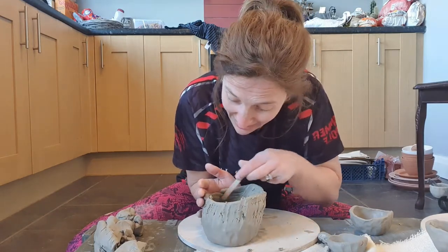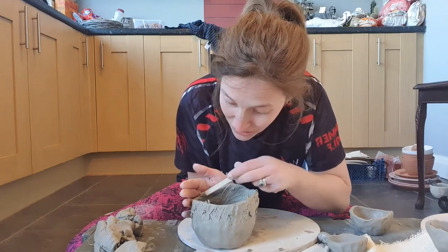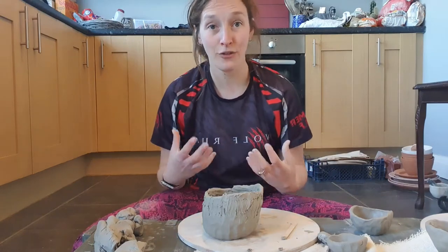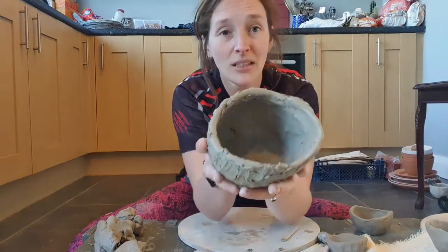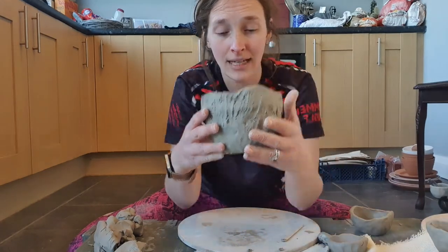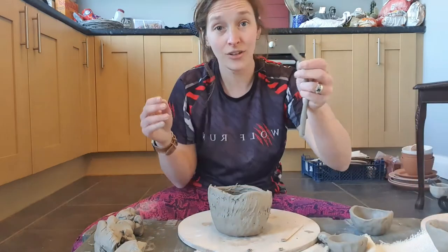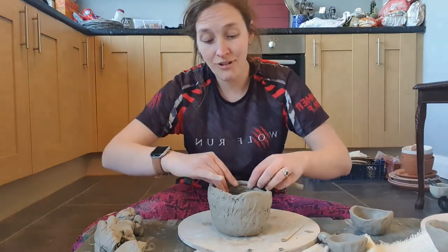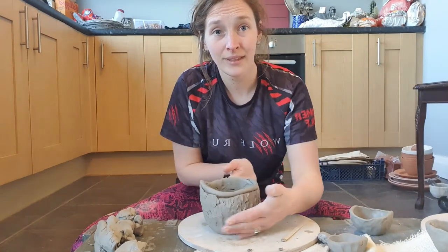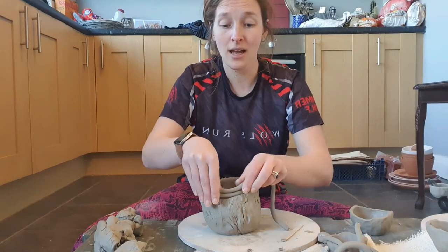Can you see how I'm not worried at all about how the pot's looking? I don't mind that it's a mess because that's the stuff you do at the end — you make it all fancy at the end. Get your structure made first. So we've smoothed on the inside and on the outside. Now if I want to continue to make it taller, I'll get another coil, place it directly on top of the pot like that, and just keep going — you can just keep going and going.